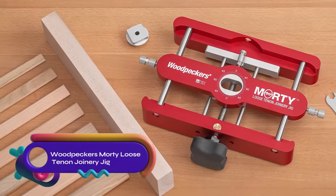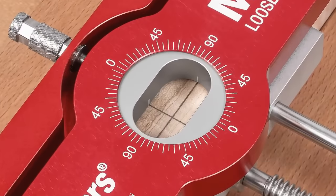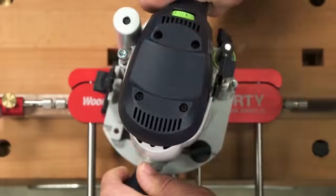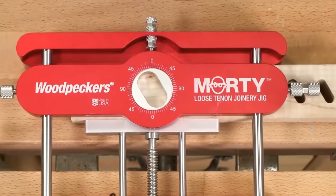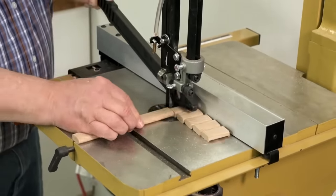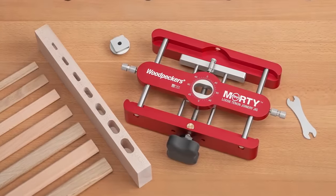The Woodpecker's Morty Loose Tenon joinery jig is a versatile and precise tool designed for creating mortise and tenon joints with ease. With four templates and a range of sizes from 4mm to 14mm, it offers flexibility in joint creation. The jig includes router bits and guide bushings for a seamless setup. Simply clamp the workpiece, align the template, and route away. The built-in stop prevents over-cutting, while the jig's impeccable construction guarantees accurately-sized mortises. Tenon stock is available in various wood species to complete your joints.